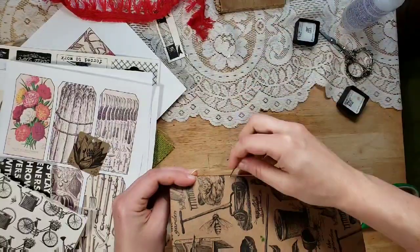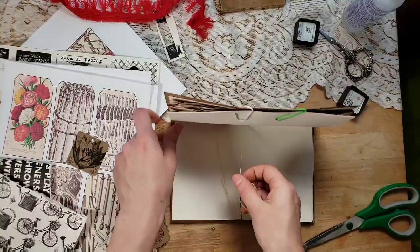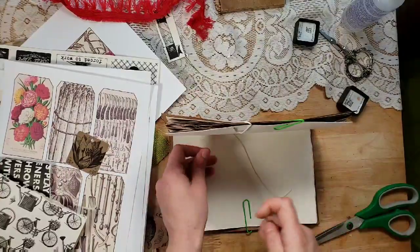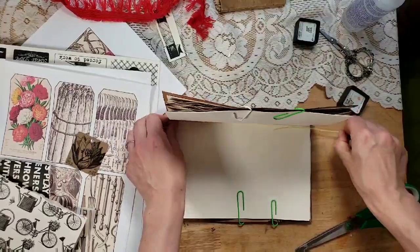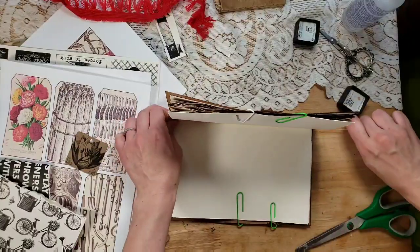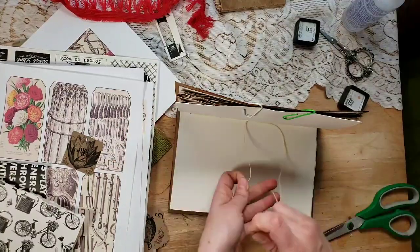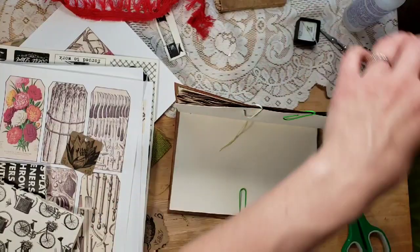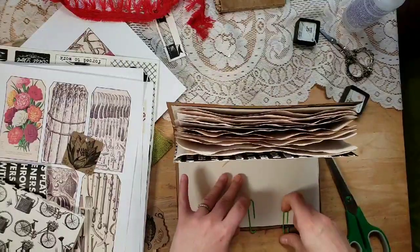I'm just sewing in the signature — you can do a three-hole; I just wanted a five-hole. Now I'm going to tie it off and add a couple of embellishments. I want to keep this really plain for a couple of reasons: one, people can do whatever they want with it; two, I want to hoard a couple of these supplies because I love them so much; and also because I don't want this video to be thousands of years long.